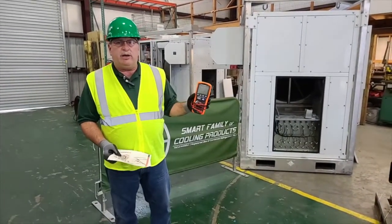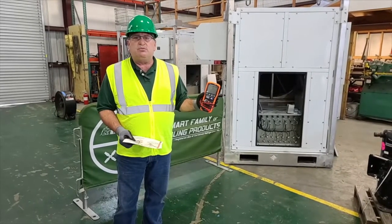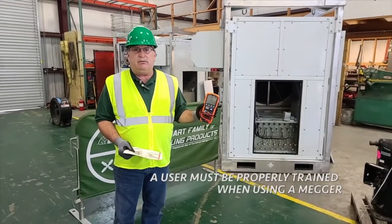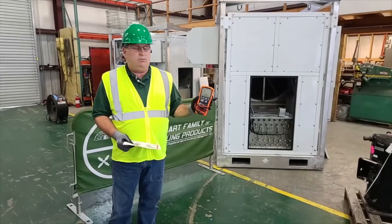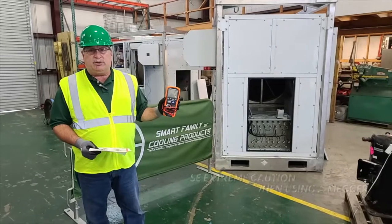This megger, or any megger for that matter, is a very dangerous tool. It's probably the most dangerous tool you can get because this tool can electrocute you. So whenever you use it, you have to be extra careful.